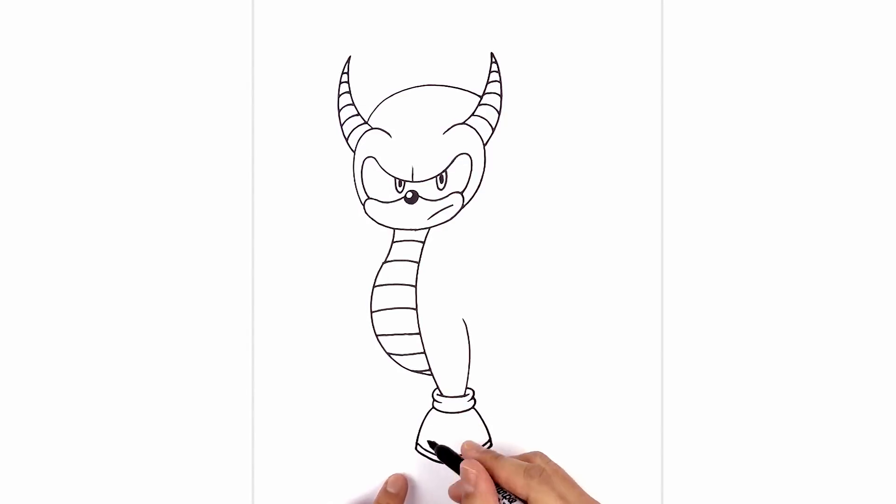Now let's add the stripe on the top of the shoe. Starting on the left side, curve up towards the cuff, and then down on the right side. We're going to step down towards the sole and do that same curve, going across and over towards the right.